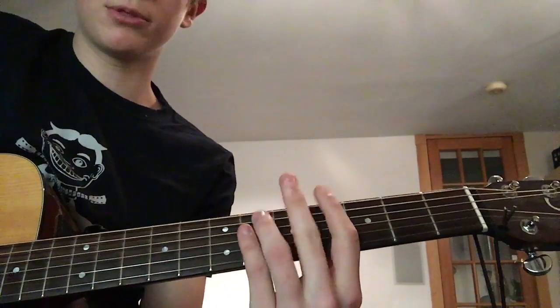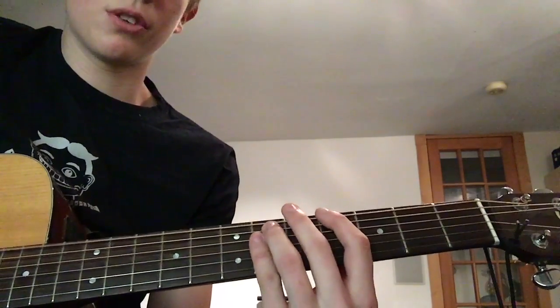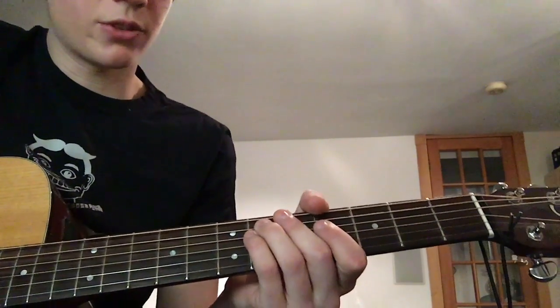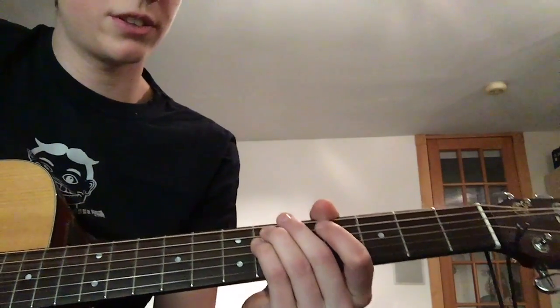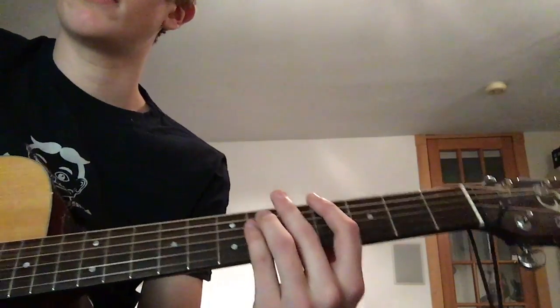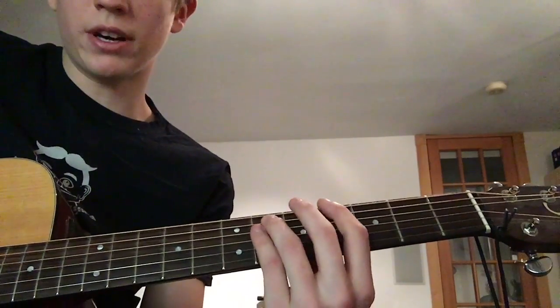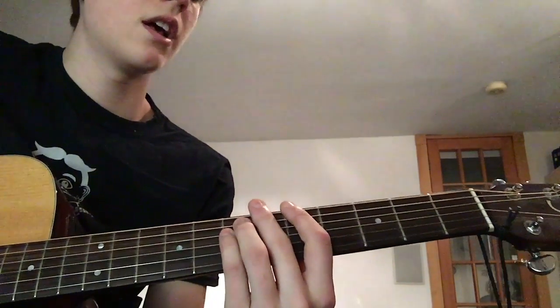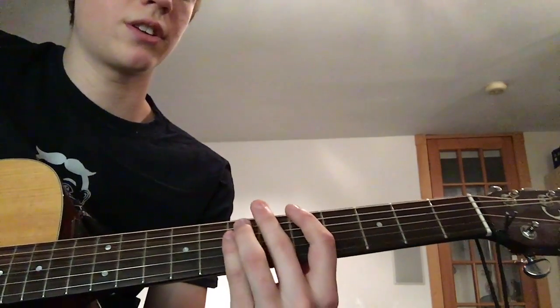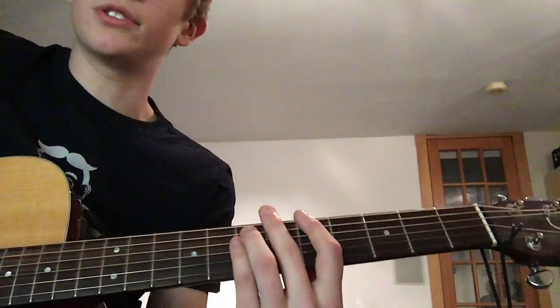You also kind of want to palm mute it. After that, you're gonna slide up to another power chord — up on the 4th fret. Index finger on the 4th fret, ring finger on the 6th fret A string, and pinky on the 6th fret D string with the same rhythm. Then slide that up one whole fret — index finger on the 5th fret E string, the two fingers on the 7th fret — same pattern.